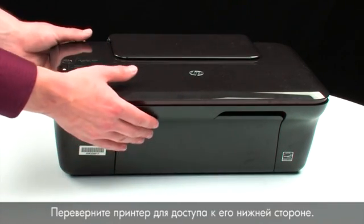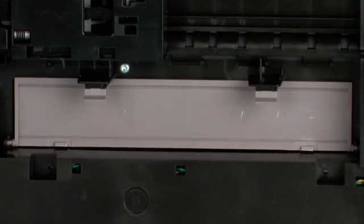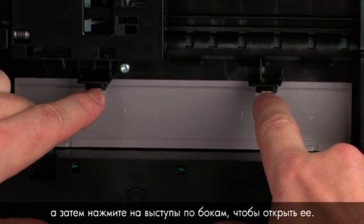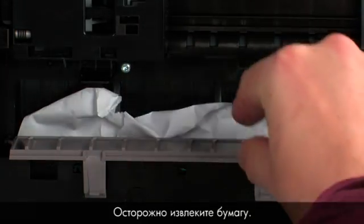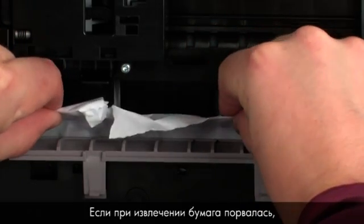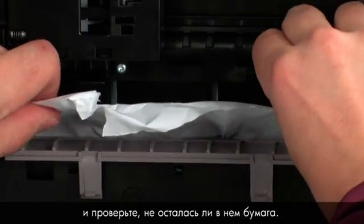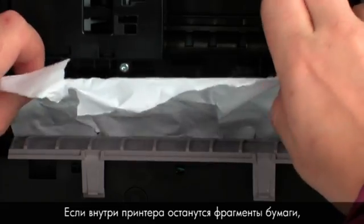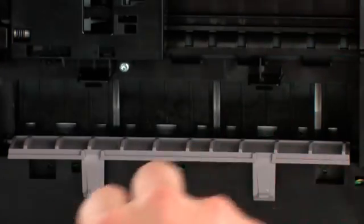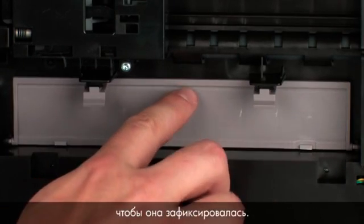Turn the printer so that you can access its underside. Locate the clean-out door and press the tabs on either side to open it. Carefully remove any paper you see. If the paper tears while removing it, check inside the door for any torn pieces that might remain — if they remain, more jams are likely to occur. Close the clean-out door and gently push it forward until it snaps into place.